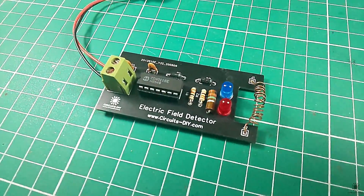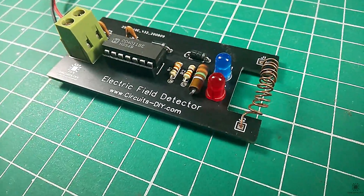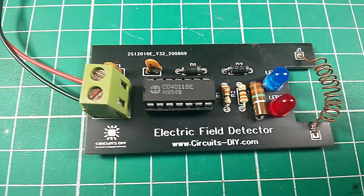Hello, in this tutorial, I'm gonna show you how to make a simple electric field detector circuit by using CD4011 IC. So let's get started.